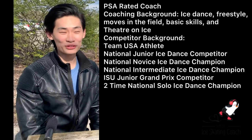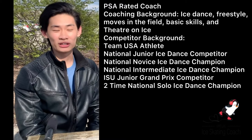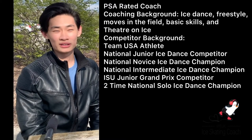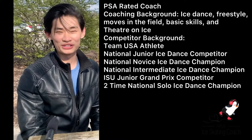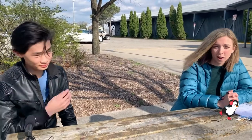I started ice dance when I was about 12 years old. I started doing solo dance and then I started skating with a partner not too long after that, and competed for about seven or so years. Howard is a national competitor and also coaches ice dance for all levels, including basic skills all the way up to senior moves and senior ice dance tests. He's going to tell you about the differences between ice dance and freestyle skating, and what ice dance can help benefit with other skating.